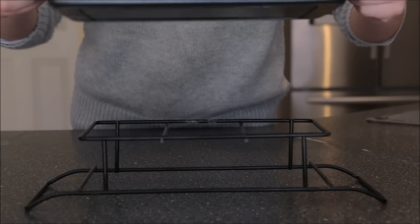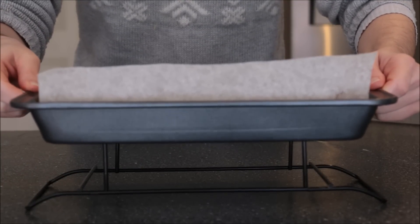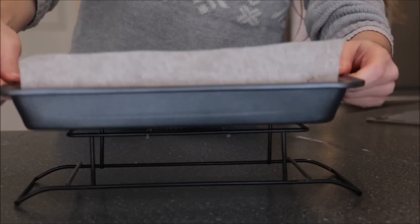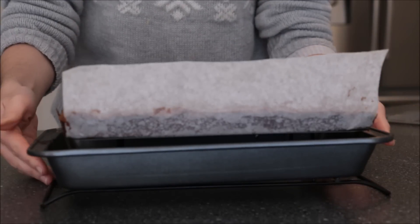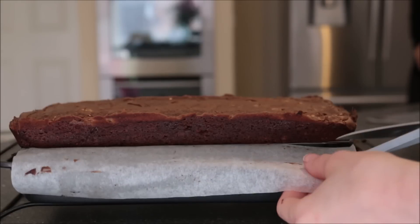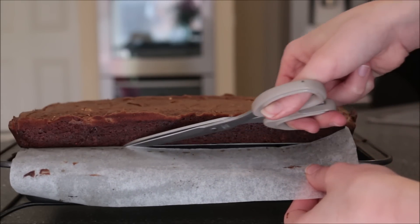Once your brownie has been cooling off in the pan for about 10 minutes, you can let it cool completely outside of the pan — just until it's completely cooled down. While it's cooling, I'm also going to start trimming off that excess.